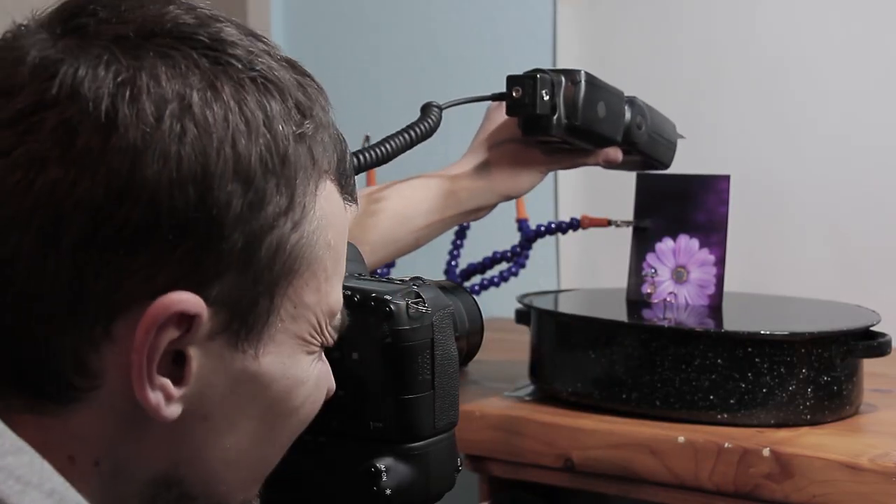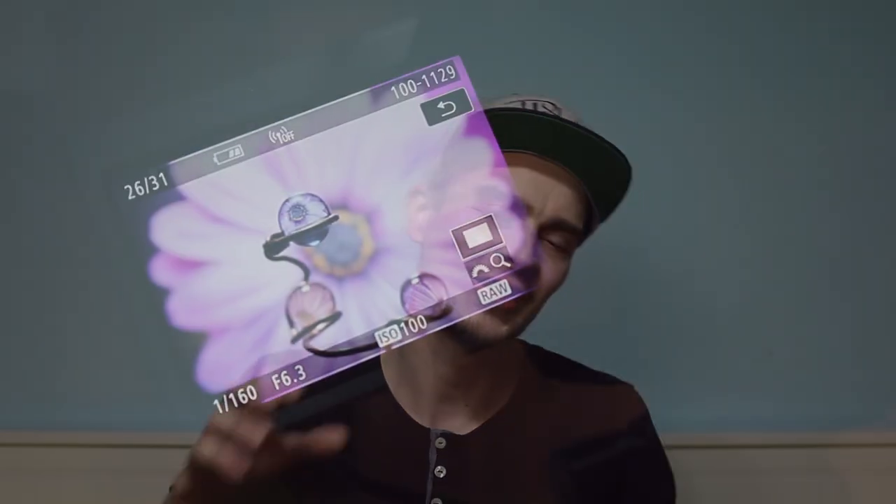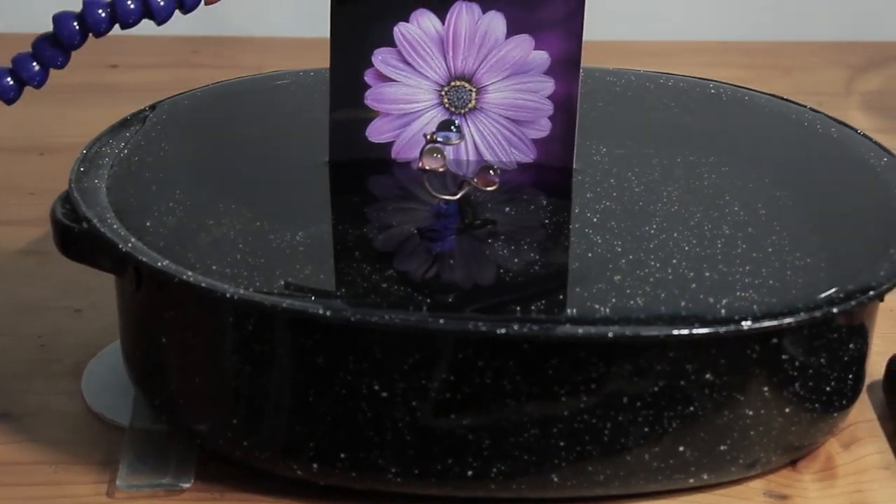One trick that works really well is to shine your light source directly on the backdrop rather than illuminating the whole scene including your subject, because that way the backdrop really pops and comes through as a refraction inside those spheres. That makes the image a lot more interesting and powerful, and it helps draw your viewers' eye directly to the beads rather than having it wander around. I really enjoy the effect of just shining your light onto the backdrop as it helps put the focus on the refraction we are after.